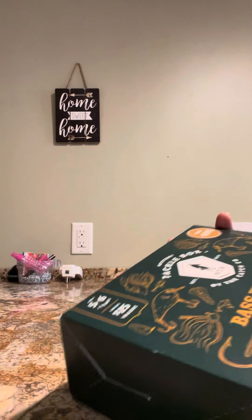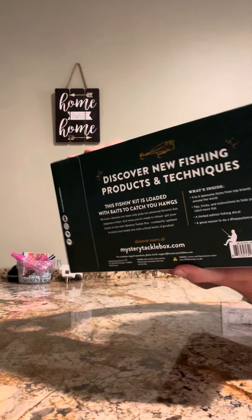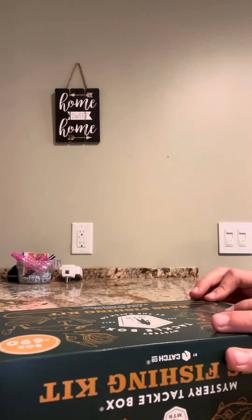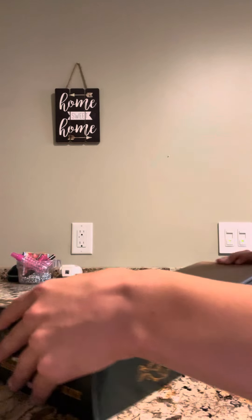All right, just got this mystery tackle box for bass. It's pretty good. Let's open it up. Another box.